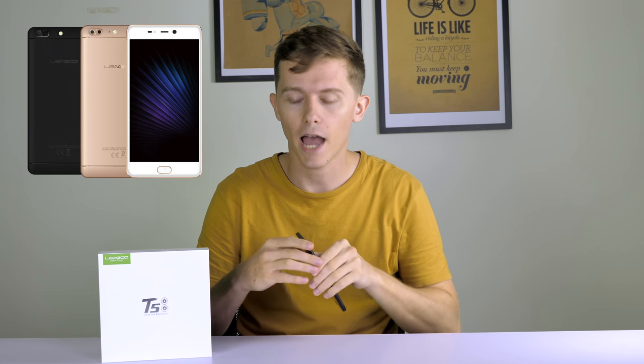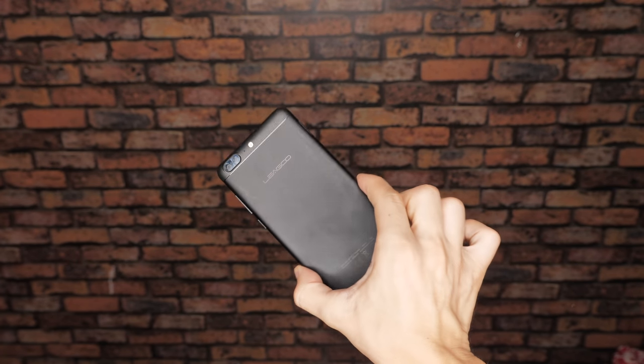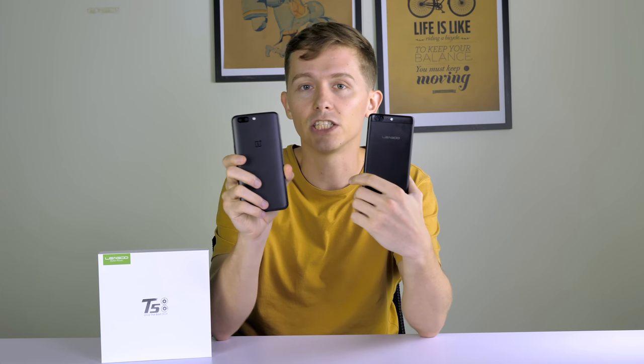The LIGU T5 has two color options: gold or black. As for the design, it's quite a standard and neat looking design, similar to a few other phones released this year — in particular the OnePlus 5, which I have here. As you can see, it has very minor differences in terms of the exterior.